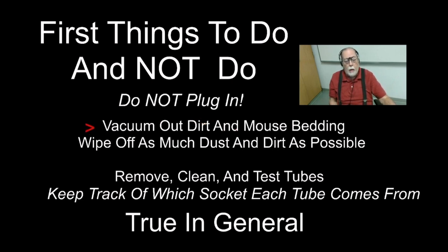You can vacuum out dirt — mine had mouse bedding and sawdust in it, though fortunately they hadn't eaten any wires. Do a cursory cleaning; don't do a really fancy cleaning until you know if the thing's going to work. Remove and test the tubes. When you take them out, if there are several of the same kind, keep track of which socket each tube came from — alignment can be critical and switching identical tubes can cause problems.